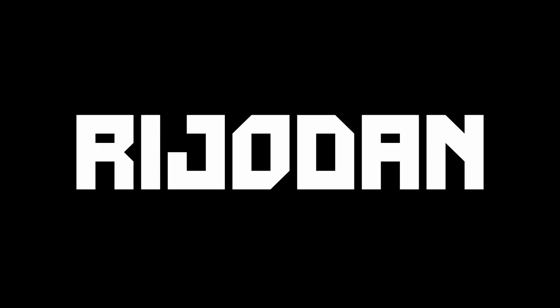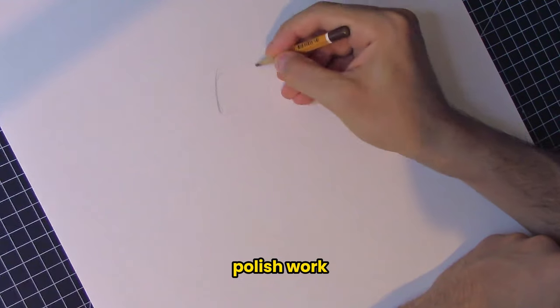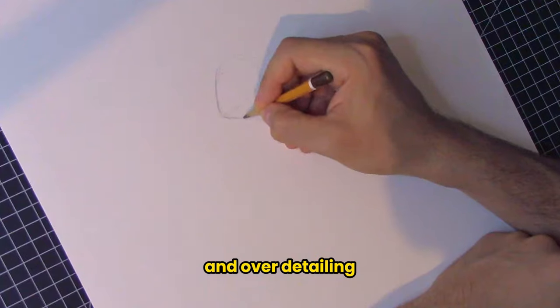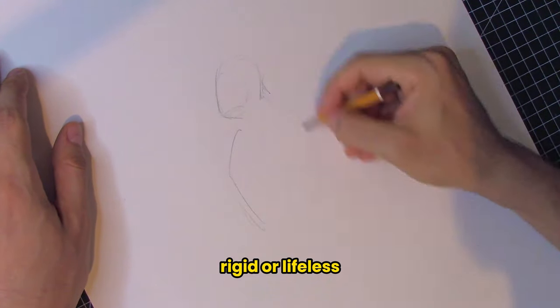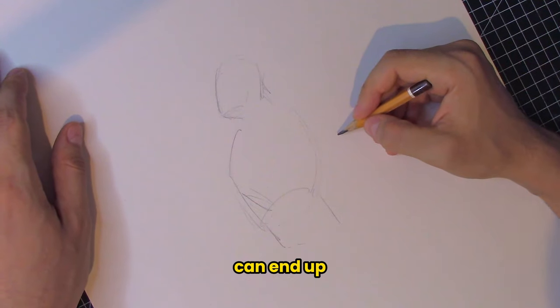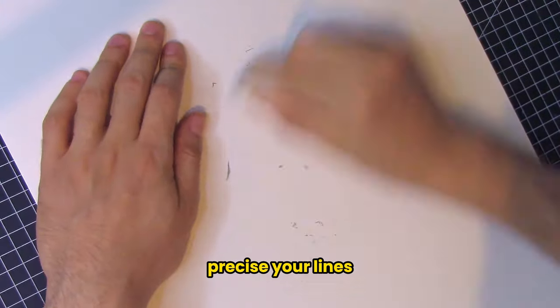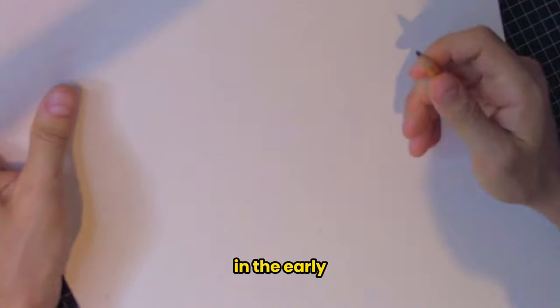You might be thinking: why should I focus on loose gesture when I'm aiming for detail and polish? It's easy to fall into the trap of overthinking and over-detailing. But here's the catch — if your gesture drawings are too rigid or lifeless, no amount of detail will save them. Stiff figures can end up looking flat and unconvincing, no matter how precise your lines are.